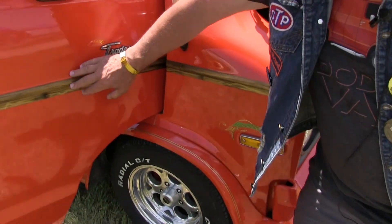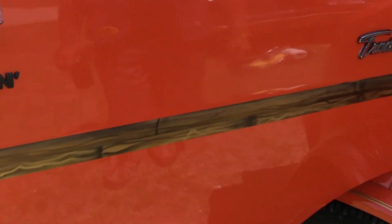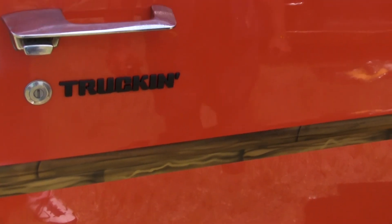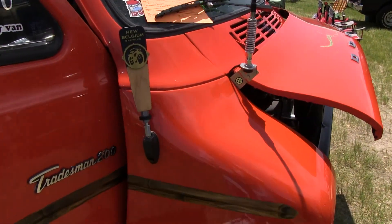Lonnie did some bamboo striping on there — that was kind of cool. That's not a decal, that's all airbrushed and hand done. You got a truck right under your door handle, on both sides.